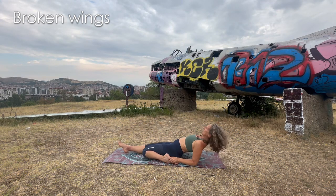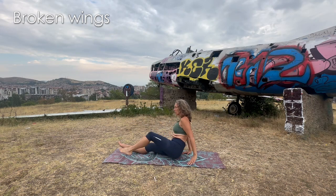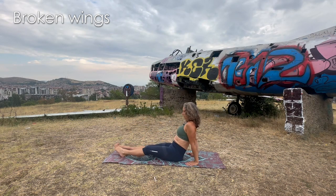Come to the center. Extend both legs ahead of you, give yourself a bit of a shake. Wobbly, wiggle, wiggle!